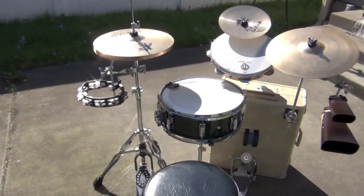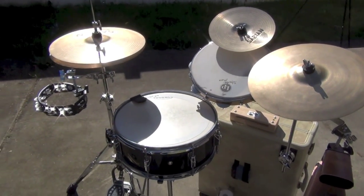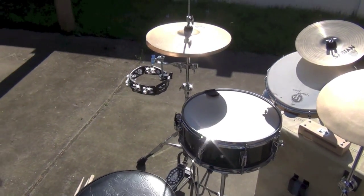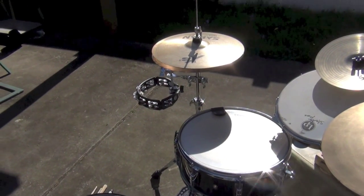Everything except for the throne, the hi-hat stand, and the snare drum fits into the suitcase. And I'm working on getting a lightweight throne and hi-hat stand because there's still room in the suitcase — those could fit in there if I got some smaller ones.